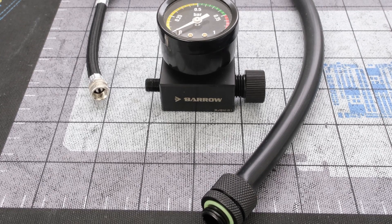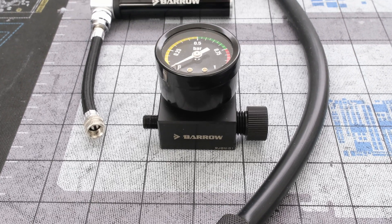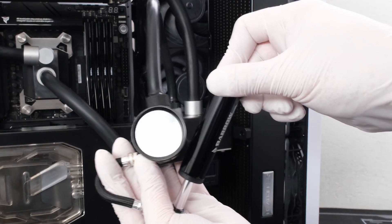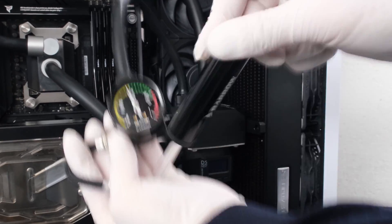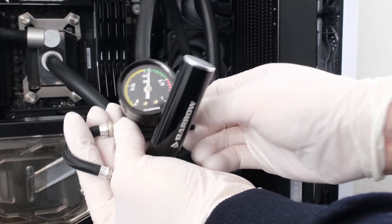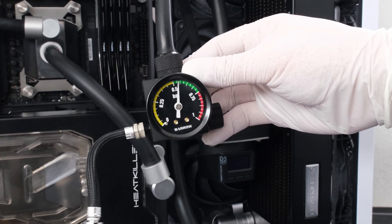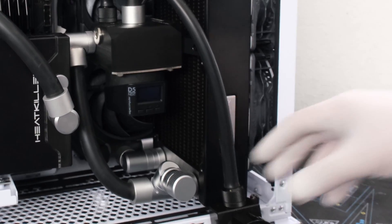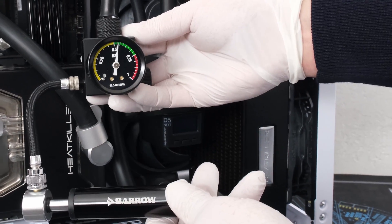Next, for the air leak test, we have the barrel leak tester. Attach the tester to an unused port and pump to the green, which is just above half a bar. Leave and come back later. No change in pressure — terrific.